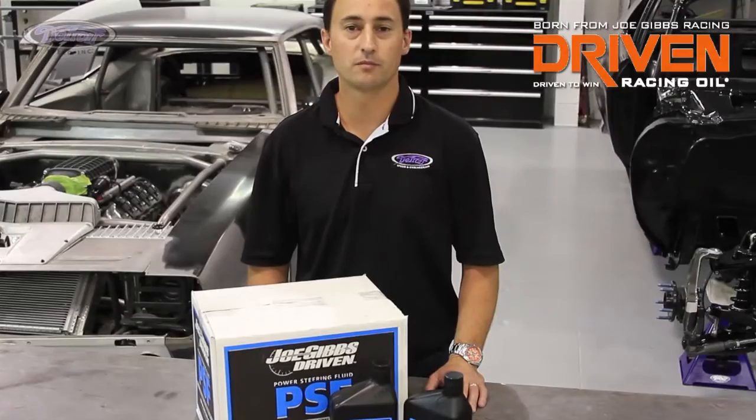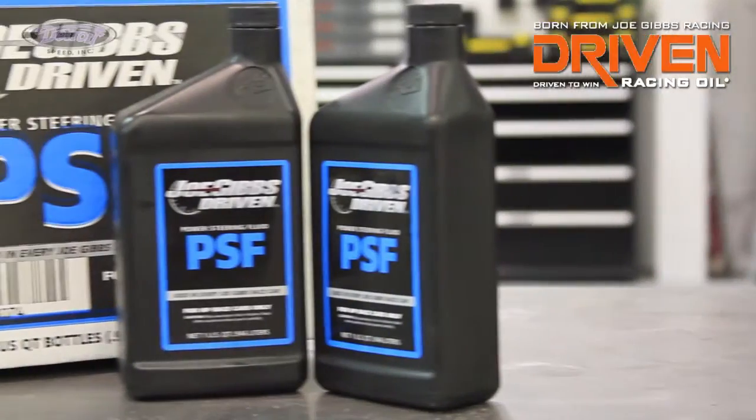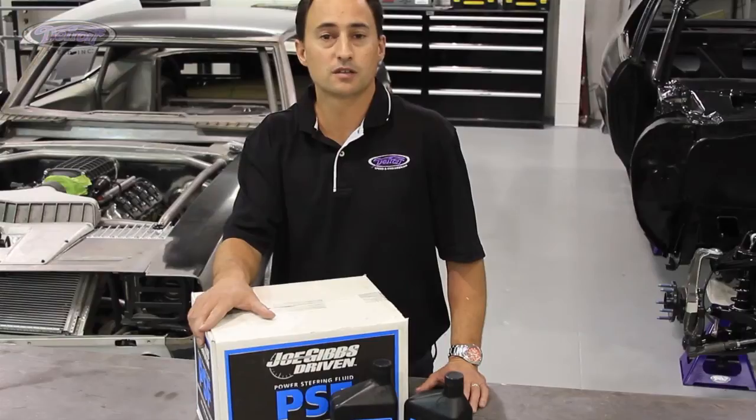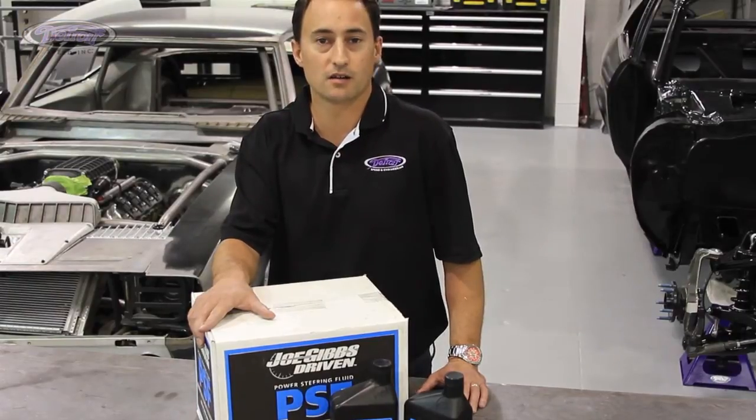We recommend using Driven power steering fluid in your power steering system to ensure that you have the best fluid available for your muscle car. DSC uses this fluid exclusively in all DSC test cars and projects.